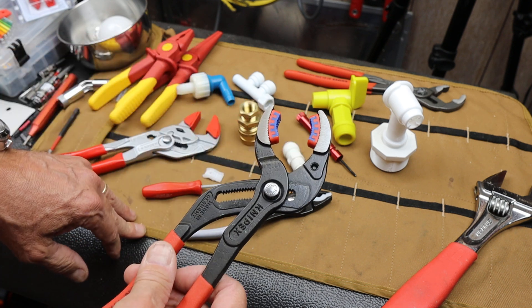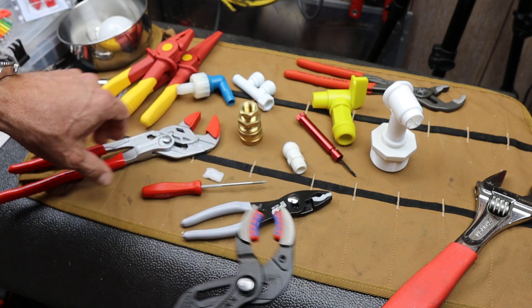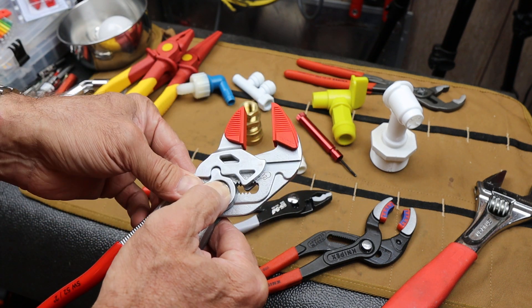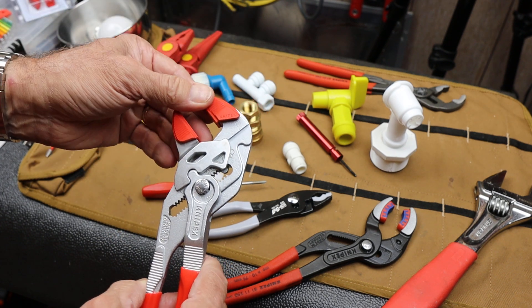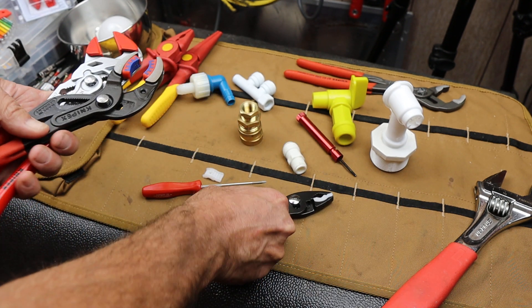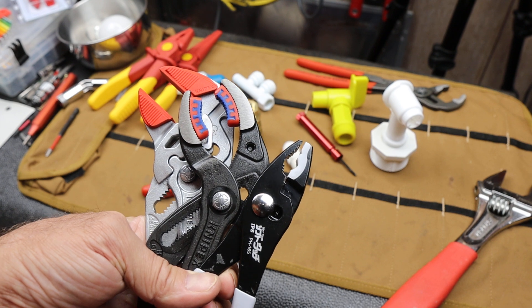It does have limitations in size — probably a little over an inch max. However, it does easily grab all sorts of different shapes. A lot of mountain bikes and road bikes have aluminum parts you want to grab but don't want to risk scratching or scuffing, or even carbon fiber. I can grab that, and if I've got something on the small side, I can go right in just like a screw extraction plier and hold it.